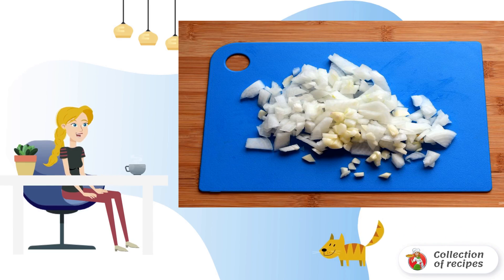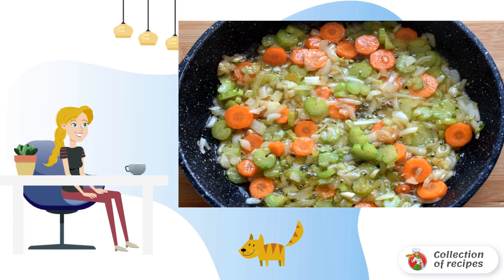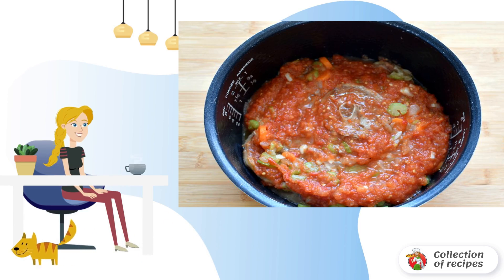Cut onion and garlic into cubes. Celery and carrots should also be cut into cubes, but I prefer circles. Transfer the fried turkey rounds to the bowl of a slow cooker, and lightly fry the onion, carrot, and celery in the remaining oil. Pour in the wine and evaporate it by half, increasing the heat. Pour the contents of the pan into the bowl of the slow cooker over the turkey.